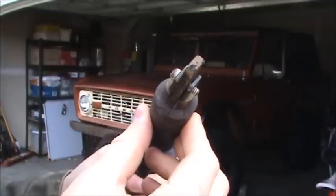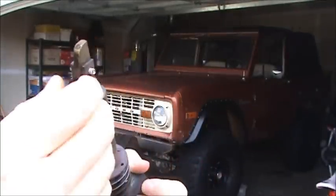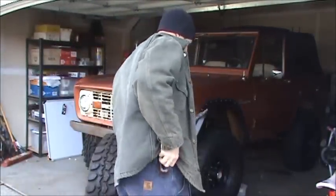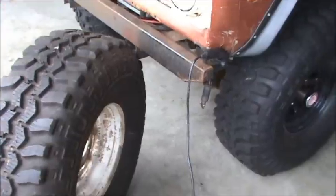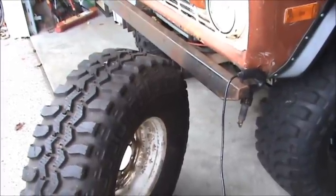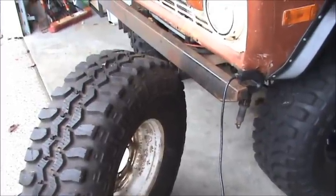So let me plug this thing in and get it heated up and show you how it works. These tire groovers get really stinking hot so you want to make sure you've got that sitting somewhere where it's not going to catch your Bronco on fire.